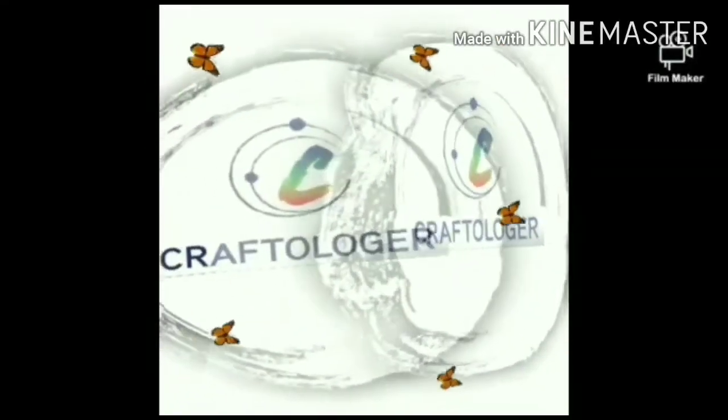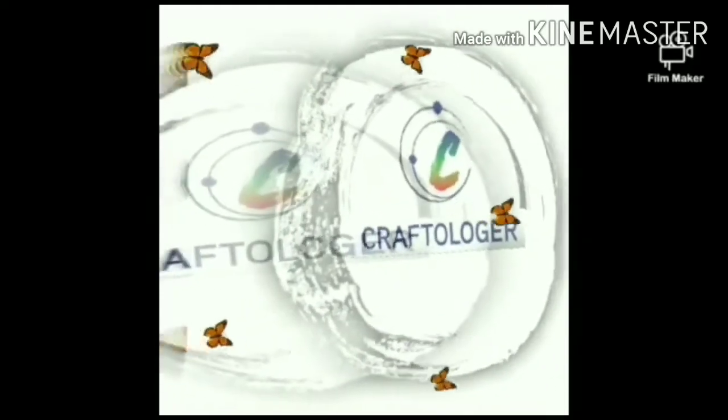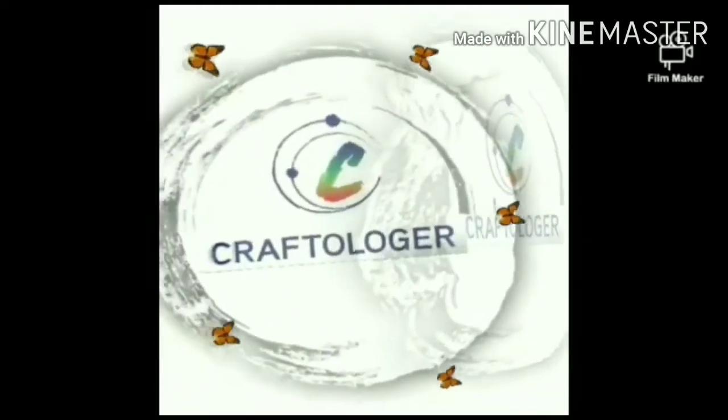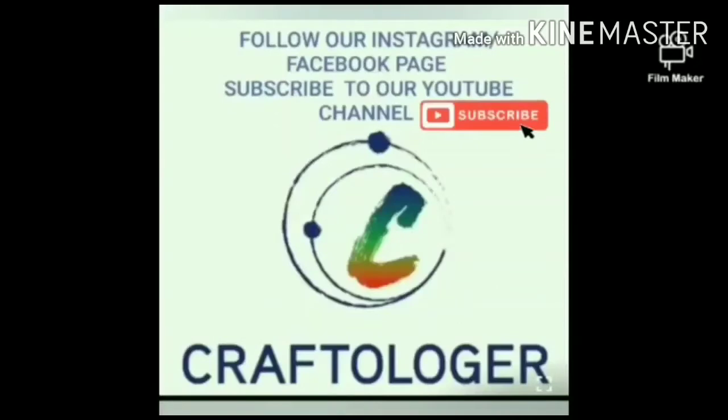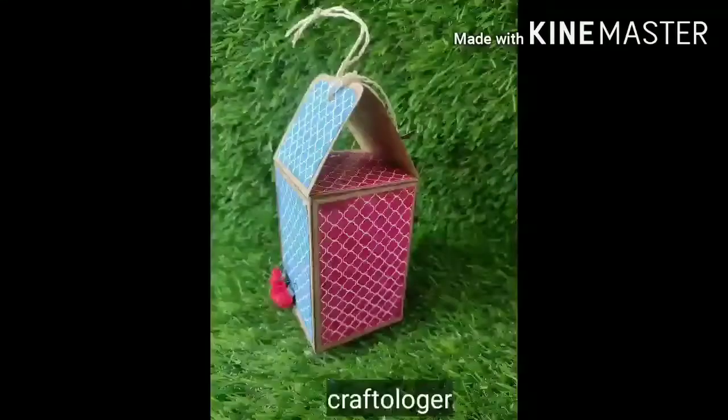Hey friends, welcome back to my channel! This is Saiba here from Crafter Logger, and in this video we shall be talking about how to use pattern paper. Don't forget to subscribe to our channel and hit the bell icon so that you never miss an update.